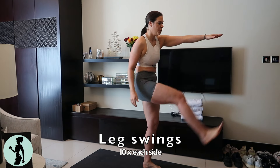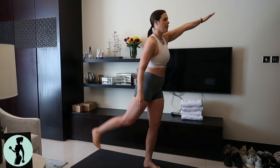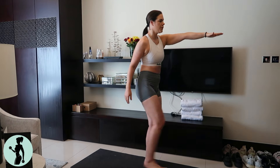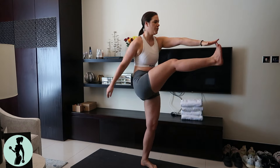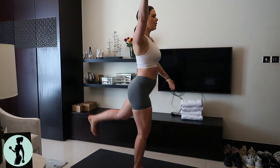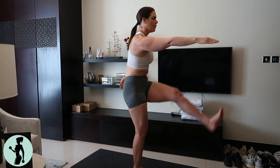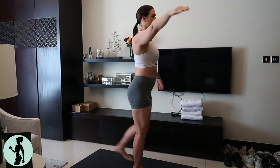Then we go into our leg swings. As you can see, I'm struggling a little bit with my balance here, but I like to try and challenge myself. But if it's too big of a challenge, just hold onto something like a chair or the wall as you do these leg swings — 10 times on each leg. Make sure you swing as far back as you can and all the way up and touch your toe to your opposite hand so we get a full stretch both in our hip flexors and in our hamstrings.